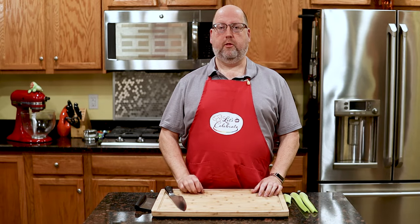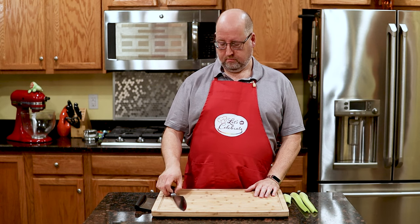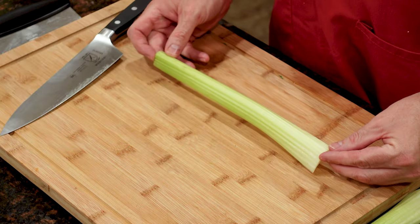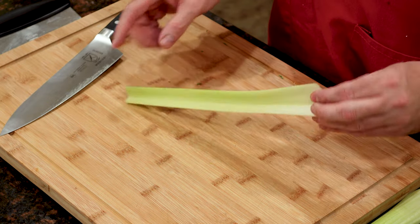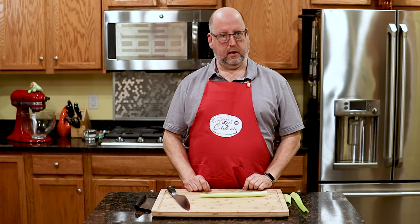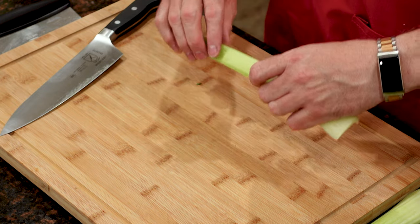Now, the most important technique is the claw. What does that mean? Let's start with a piece of celery — celery's a good place to practice. Why? It has a flat side and it has a round side. A little common sense: you're going to cut it flat side down. What's rocking back and forth? Of course not — flat side down, nice and stable.